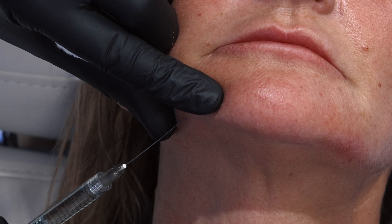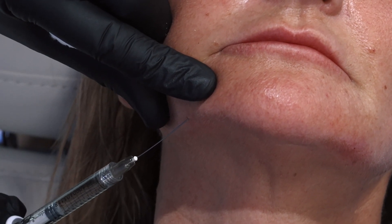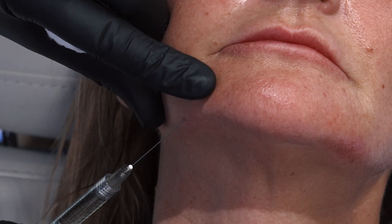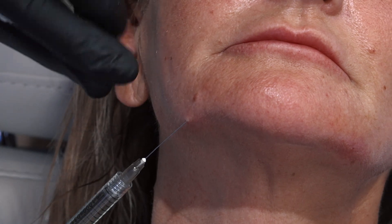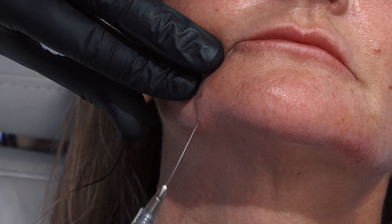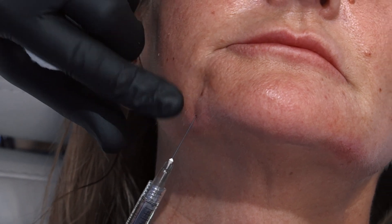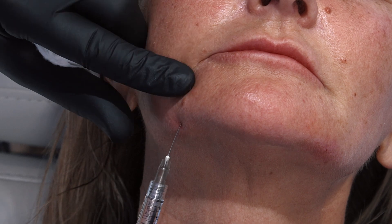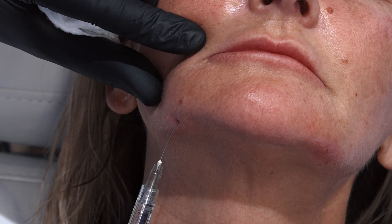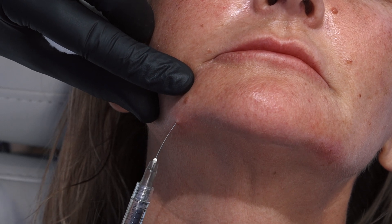Gently in — very little resistance, which is good. It sometimes isn't like that in this area; you can get either in the wrong layer or just a bit of adhesion. So I'm up to the oral commissure and I'm just trying to support the oral commissure. This will make it easier when we come to directly treat this area — it does a bit of support underneath.